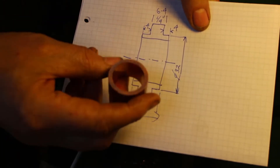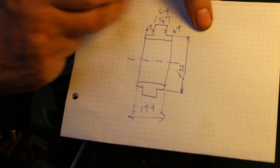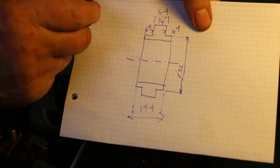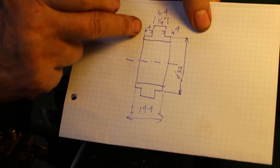We're initially starting off with the wrong piece of copper, so I'm going to face this off to length on the lathe and turn up the mandrel, then hold it in the mandrel to machine up two steps.